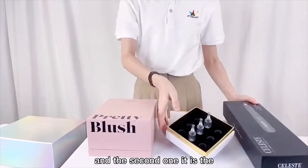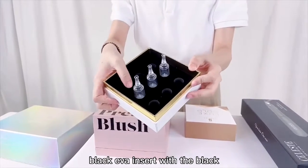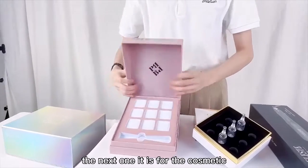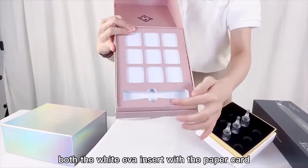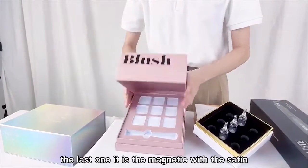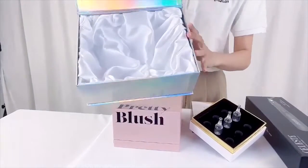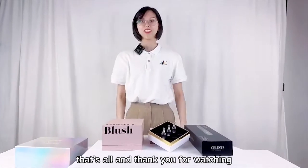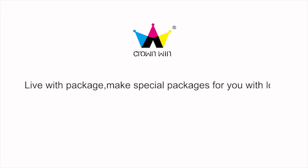The second one is the black EVA insert with the black acrylic. The next one is for a cosmetic box — the white EVA insert with the paper card. The last one is a magnetic box with satin. That's all, and thank you for watching.